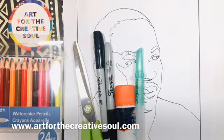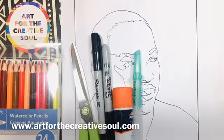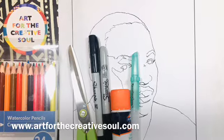I'm going to use watercolor pencils, a water brush pen, a pair of scissors, a glue stick, and two Sharpie markers.